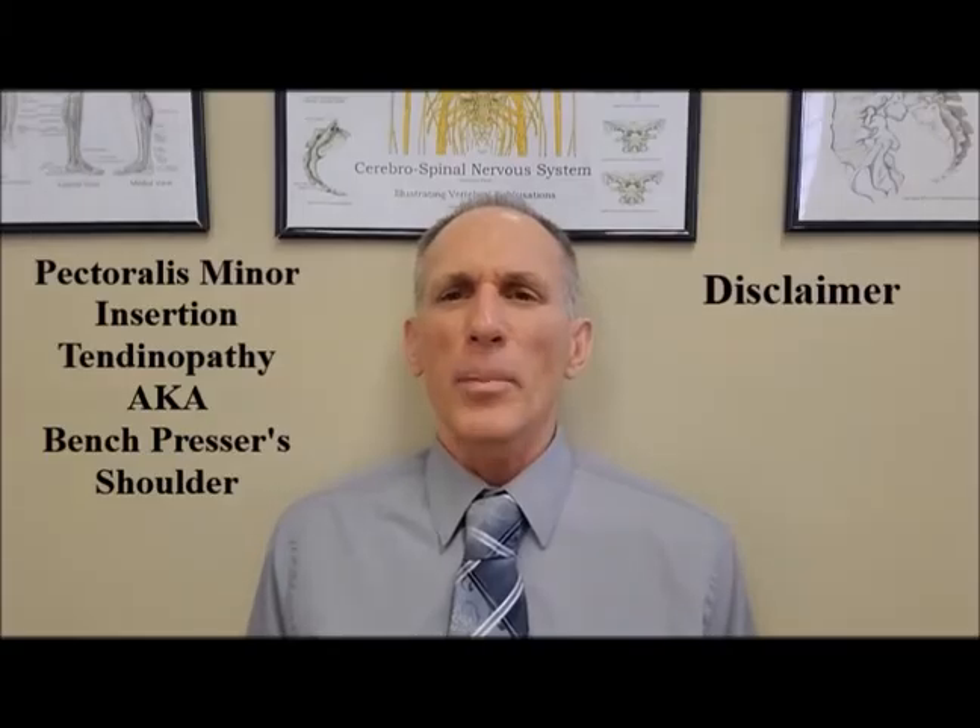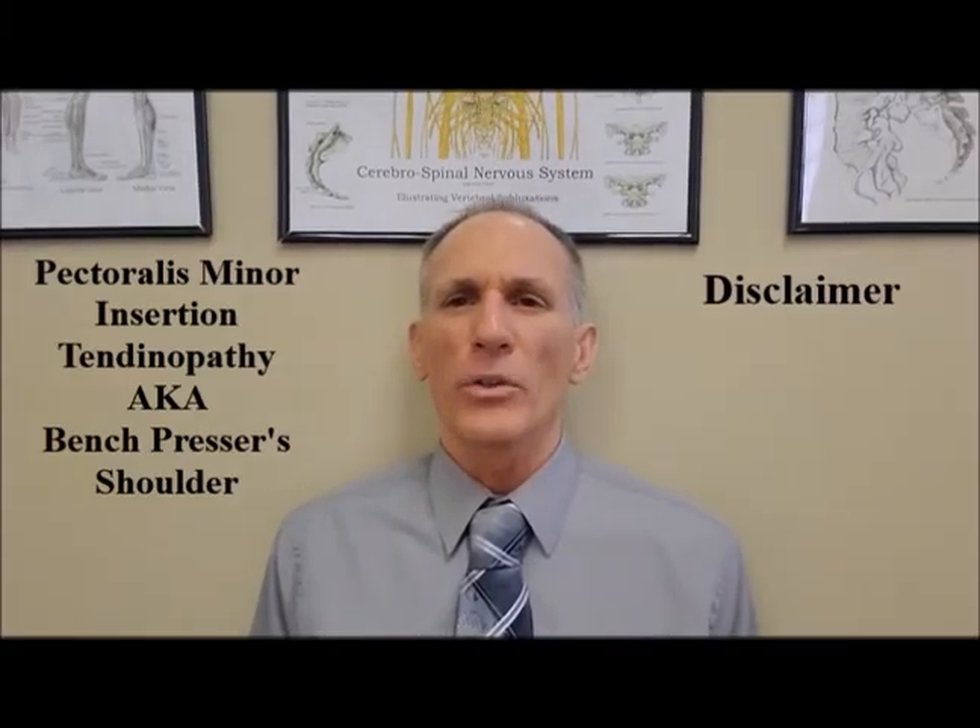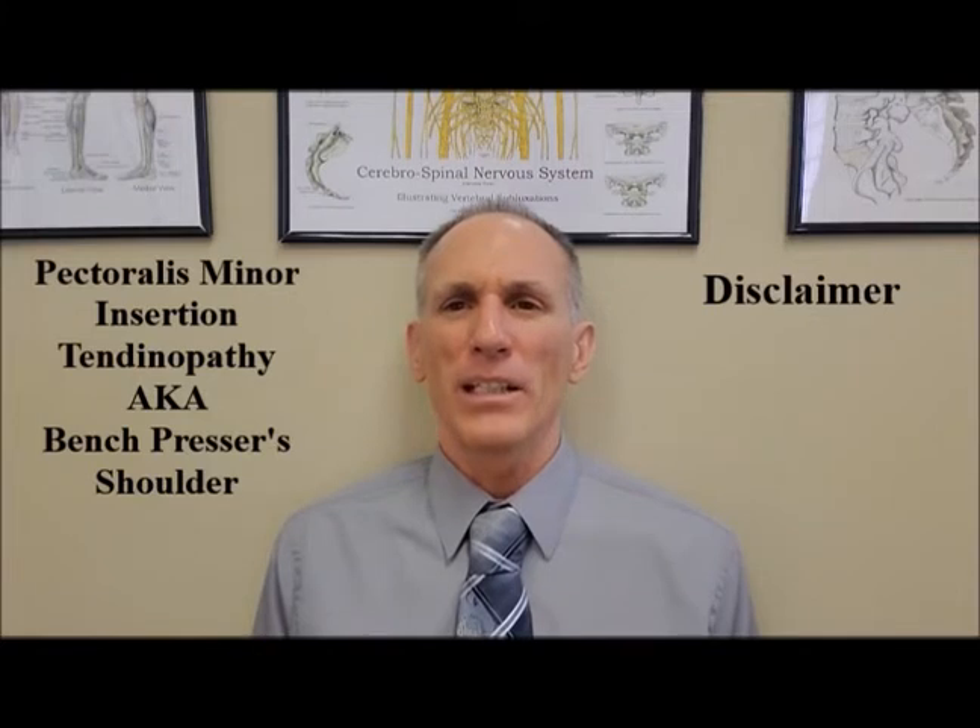If you have pain in the pectoralis minor muscle, or if you think you have pectoralis minor insertion tendinopathy, see a medical professional immediately for evaluation, diagnosis, and a treatment plan. Do not self-diagnose. Please see a medical professional if you think you have this condition to set you on your path to recovery.